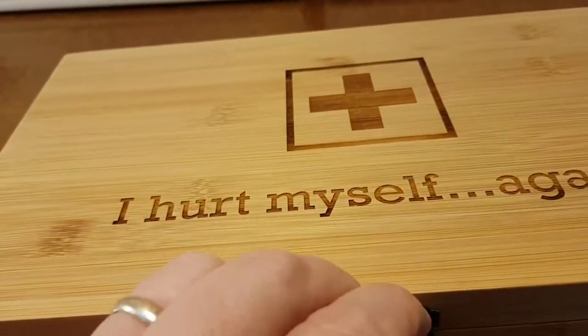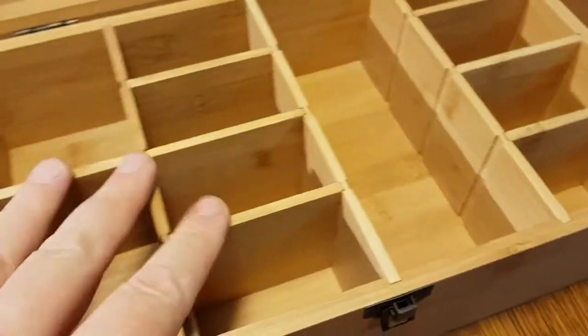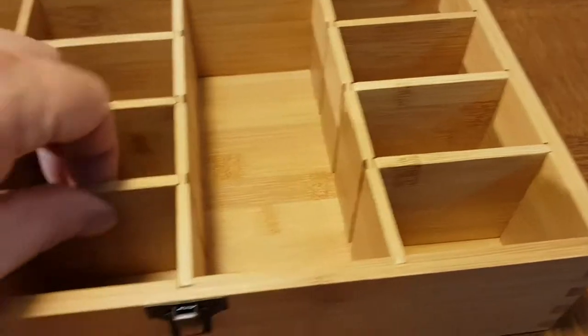It comes with a little metal latch, and you open it up and you'll see you can move these walls around however you want, so you can fit gauze and scissors — whatever it is that you need for your first aid kit.